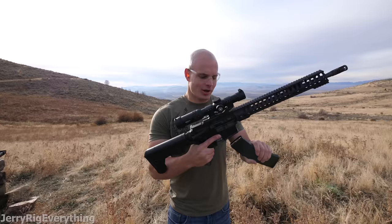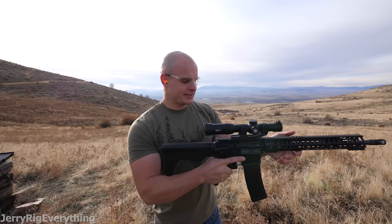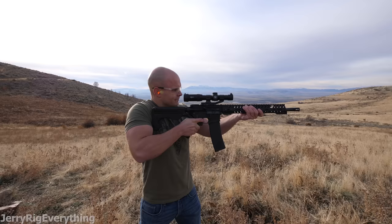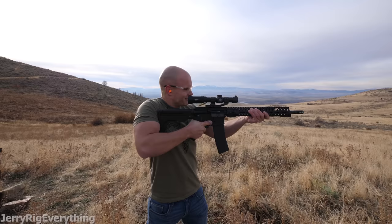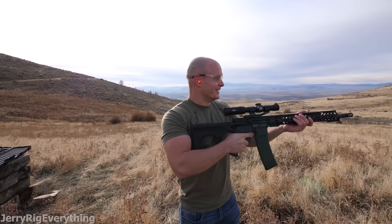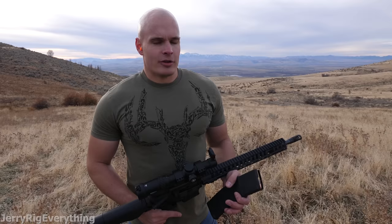This is my first time shooting with a bump stock, so we're going to see how it goes. I've got the clip in place, the stock is functional, safety is off — we're loaded. Let's see how this works. [fires] That was faster than I expected. It shot much faster than I anticipated, obviously.